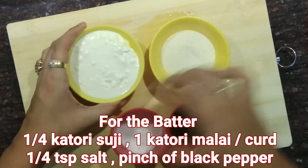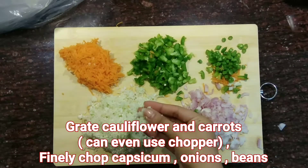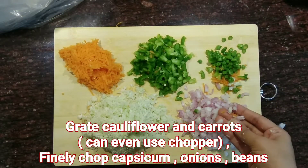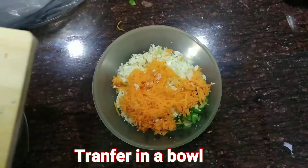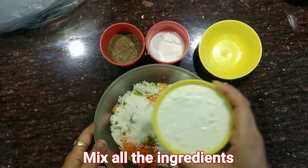Now you need to grate the cauliflower and the carrots with the help of a grater, and the rest of the veggies you can cut finely with the help of a knife. Now transfer all your veggies into a bowl, then add suji that is rava and malai.